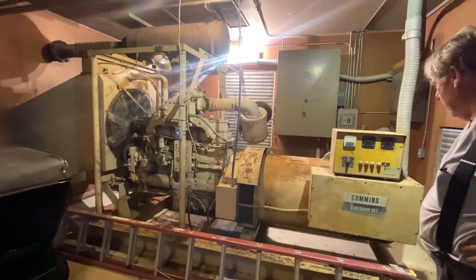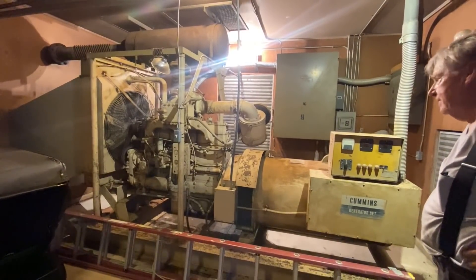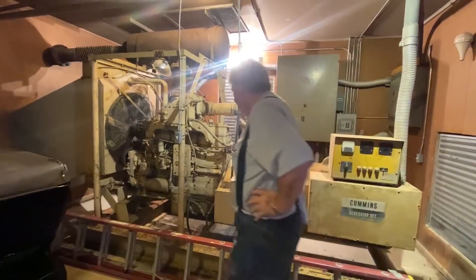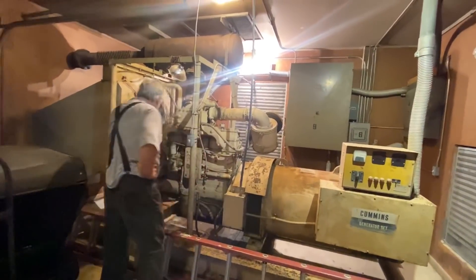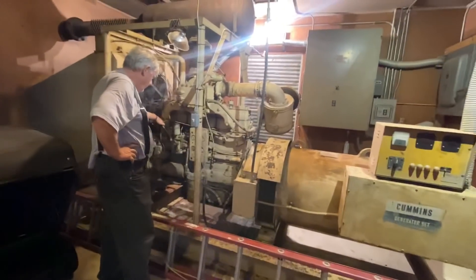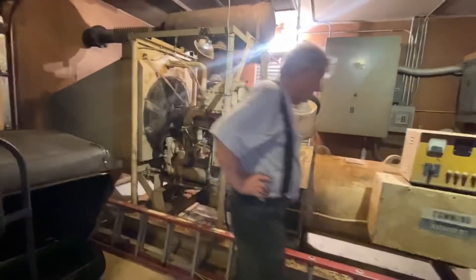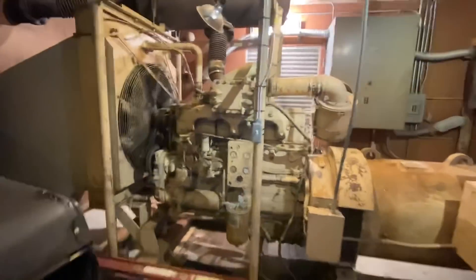I'm sure glad that switch turned it off, because I don't know how — whoa, that got my heart going! Yikes. I don't work on Cummins. Don't turn it back on!